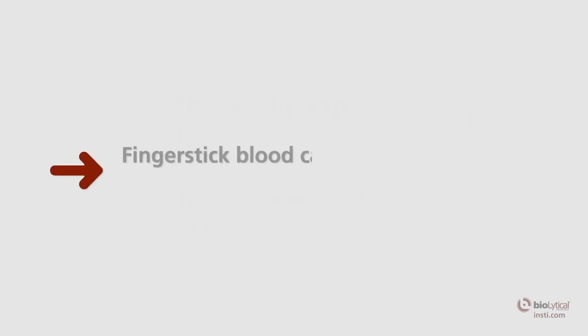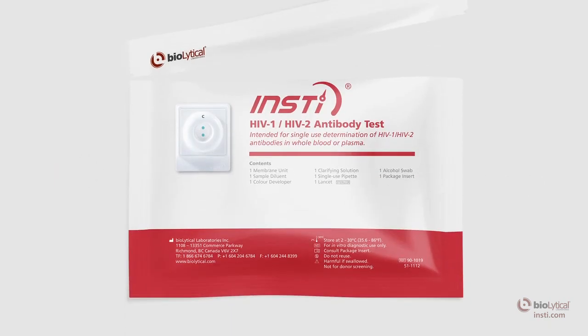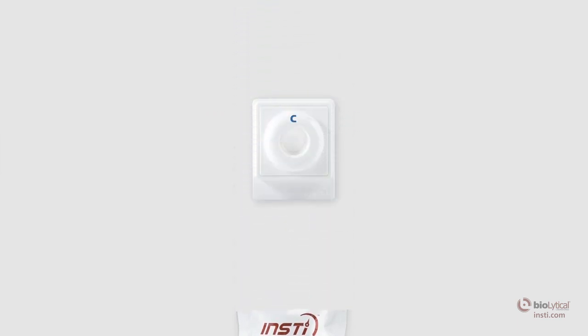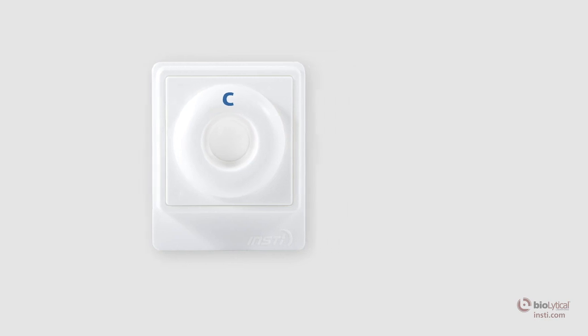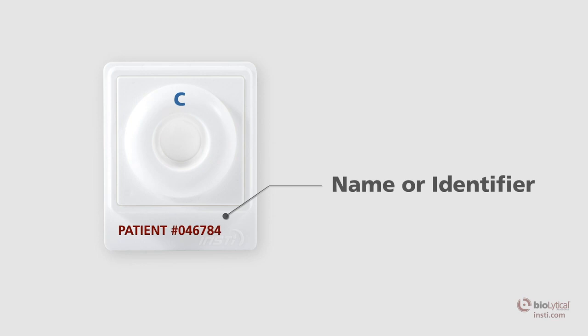Whole blood specimens collected by finger stick should be tested immediately. Open the INSTE package and remove all contents from the pouch. Tear open the membrane unit pouch at the pre-cut edge and carefully remove the membrane unit without touching the center well. Place the membrane unit on a level surface, making sure the tab is oriented towards you. The tab may be labeled with the patient's name or identifier for sample identification purposes.